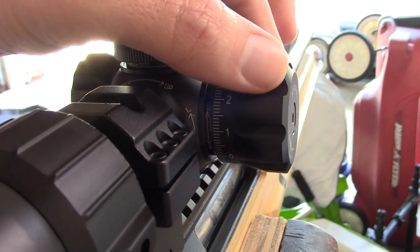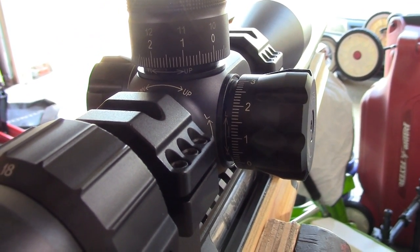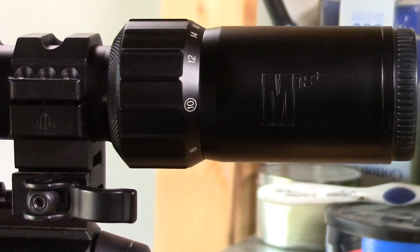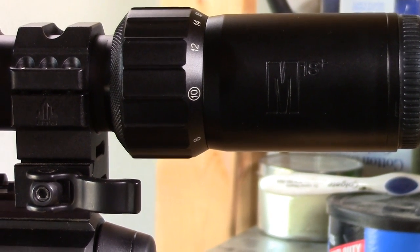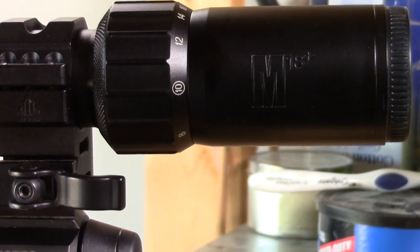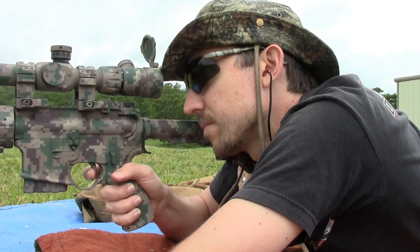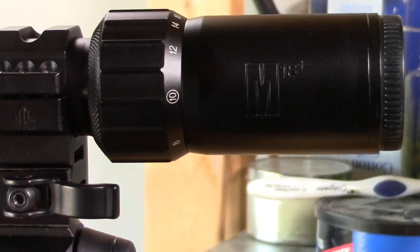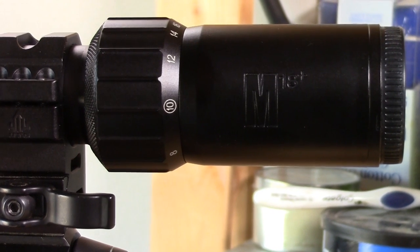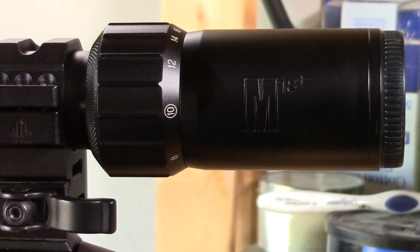Usually if I spun more than one click it got a little louder after that, but it was usually that first click that was a little bit spongy. And here's an item to note for AR shooters: that oversized zoom ring might interfere if you have any fold-flat sights that lie under your ocular bell. In my case, I don't think this scope would work on my AR since I have a GG&G multi-aperture device folded underneath, so you might want to check on that if you're planning to run this over your backup iron sights.